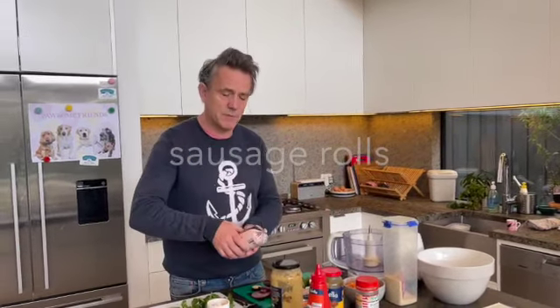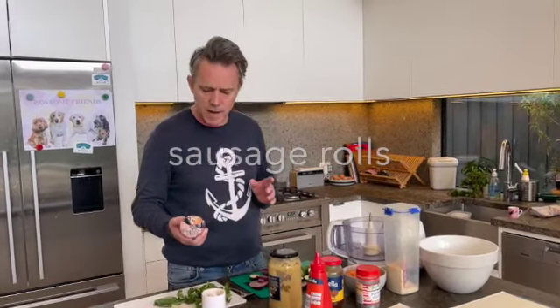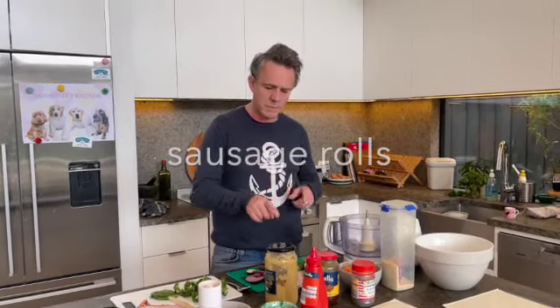Hey, welcome. We're going to do some sausage rolls. I have to say it's kind of mum's recipe and she'll tell me off either way. A couple of things I want to talk about — just sausage mince. Buying some sausage mince. You could buy like normal mince, but it's easy with sausage mince.